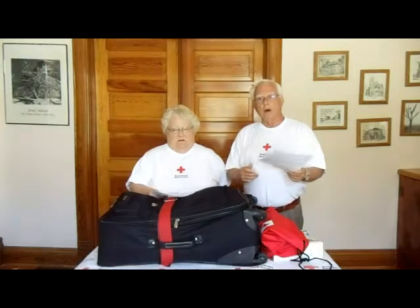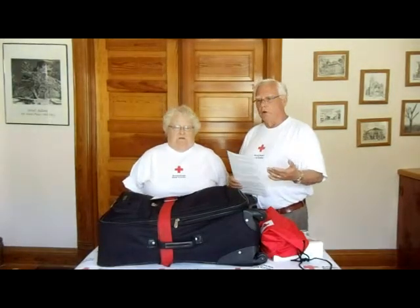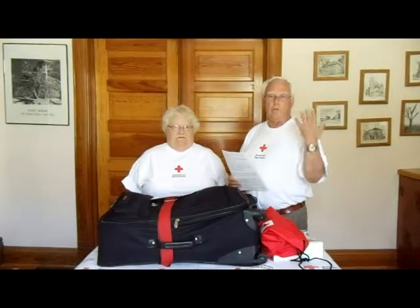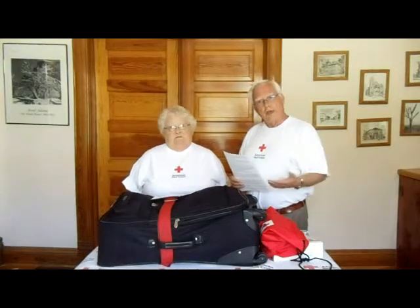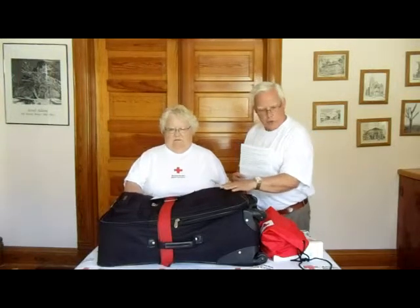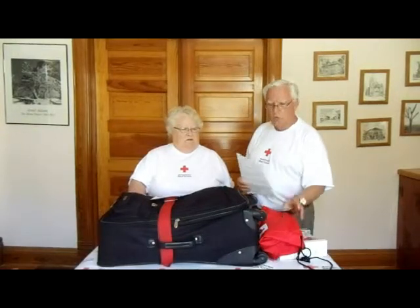Now we're going to talk about the kit. When we work disaster services, people show up at a shelter and they haven't got anything — they didn't make a kit, they had lost all their papers, assuming they can't go back to their house. How are you going to survive 72 hours? This is our kit. Sharon's going to talk about that, as well as the kit you can get from the Red Cross.